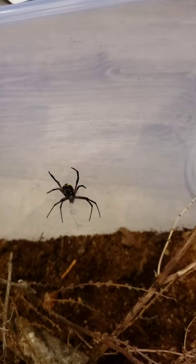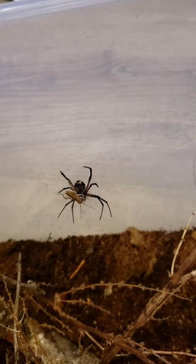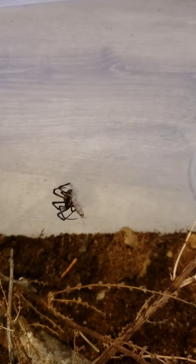This video was taken a week or two after I got the spider, and it's actually eating great now. And as you can see, it has a crazy feeding response that I've never seen because I've never kept any orb weaver spiders.